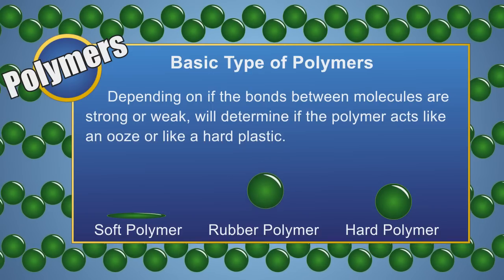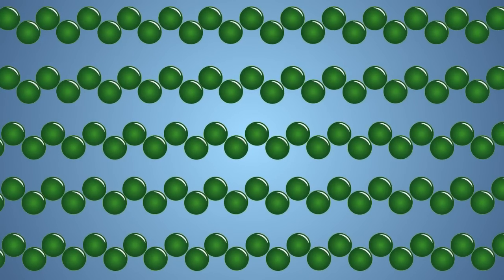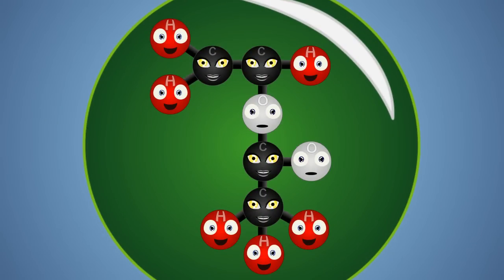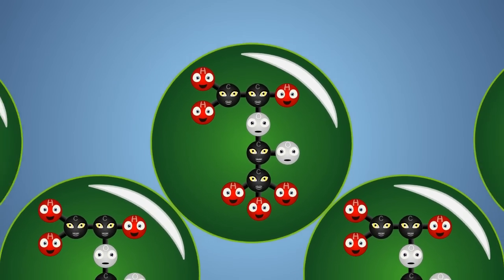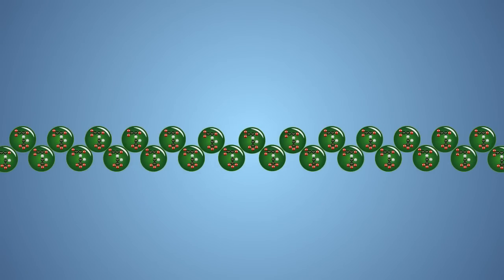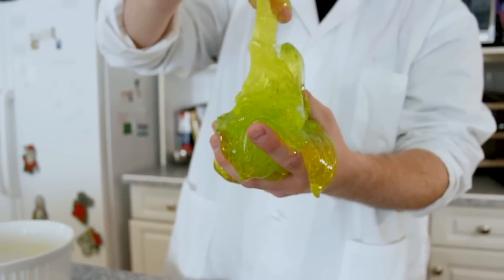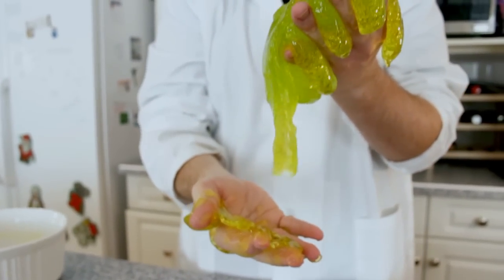Some polymers are sticky and gooey, some are bouncy, others are hard. The glue we are using contains an ingredient called polyvinyl acetate — a liquid polymer. The borax solution links the individual molecules of polyvinyl acetate to each other, creating one large flexible substance. This process is called polymerization.